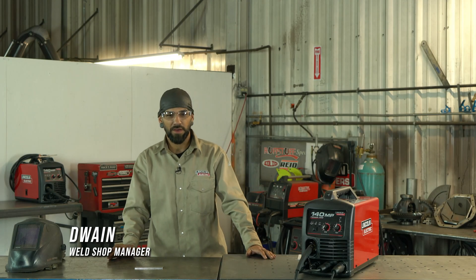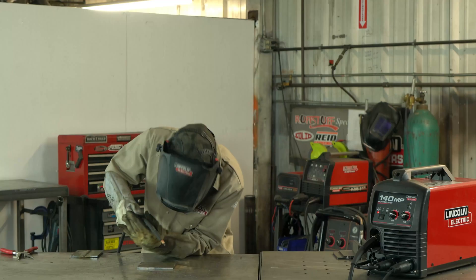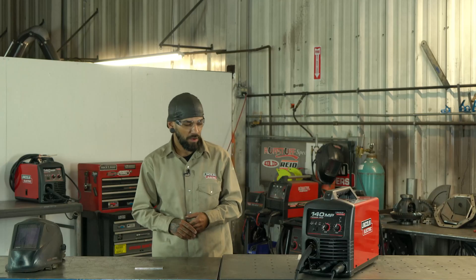Hey guys, I'm here to go through the basics of welding with you today. We're gonna explain the right way to set up your machine, the proper position and angle for your gun. After that I'll actually show you how I lay a bead, and then we'll talk about what to do and what not to do.